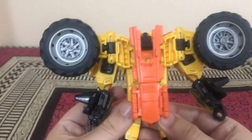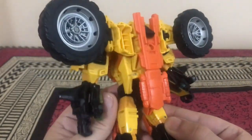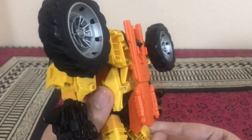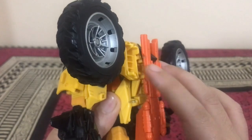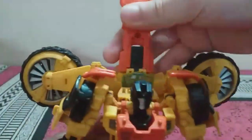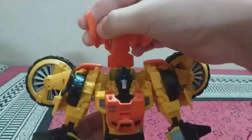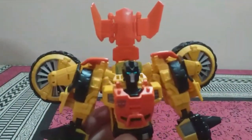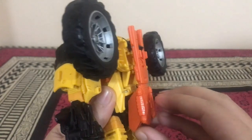Coming around to the back, it looks amazing. This is how I configure the back. The official transformation had you flip up this orange piece and tab it onto slots to give him more of a G1 look, but that ends up looking really odd and can be problematic in terms of stability.